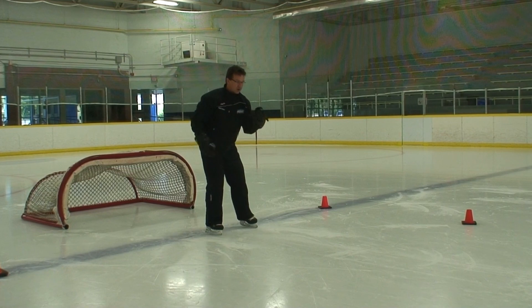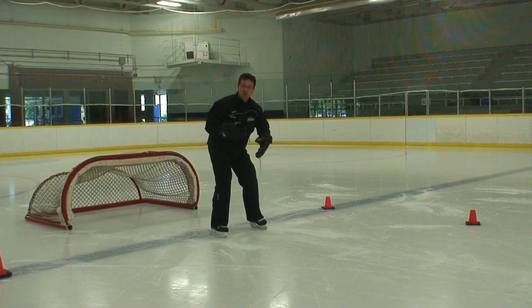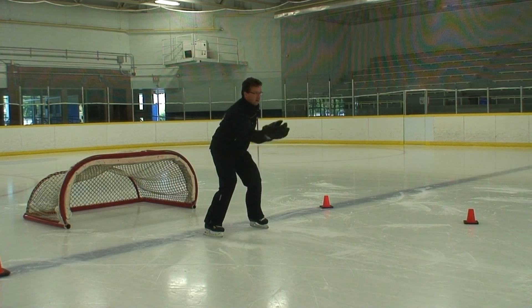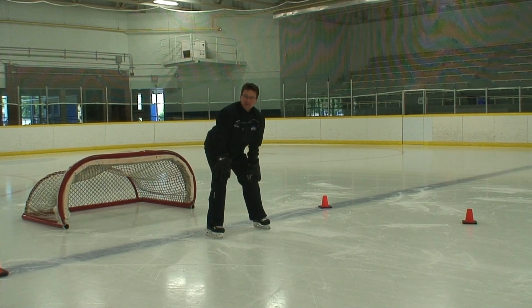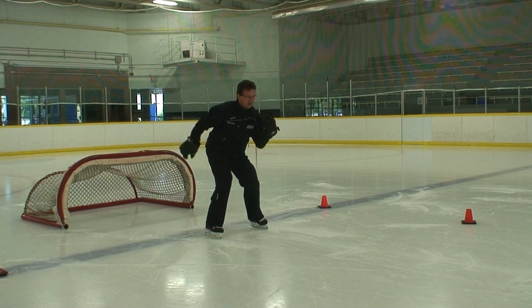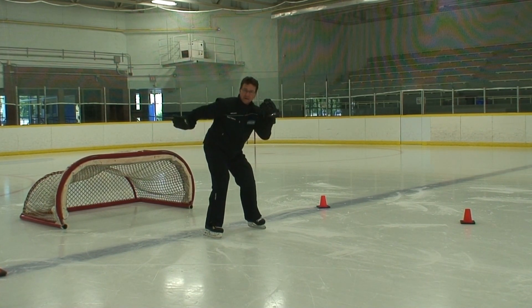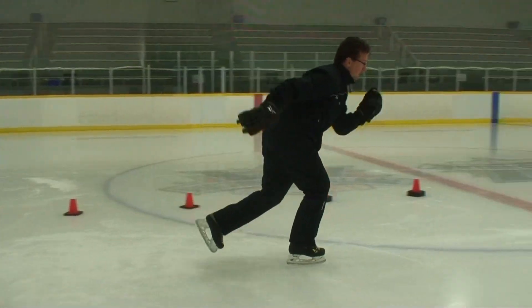So now we've worked on upper body control and long reaches — now we're going to incorporate both of them together. In the standing still position: where do we reach, where do we control? Kids are going to be confused, so we remind them: upper body control in front, long reaching behind. Get them practicing. Muscle memory is so important, and you have repetition over and over again. Then you start skating with upper body control and long reaches.